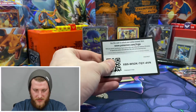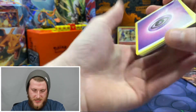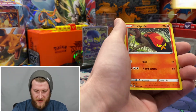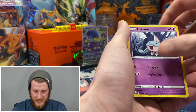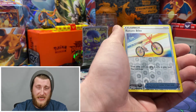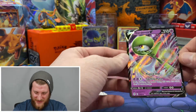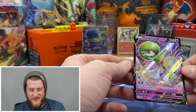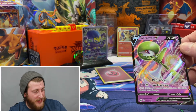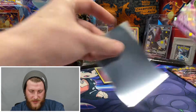Getting into the Galarian Obstagoon packs - there's the code for all you code hunters out there. Got a Psychic Energy, Liepard, Perrserker, Team Yell Grunt, Sylveon, Perrserker, Nickit, Inkay, Rolycoly, a reverse Rotom Bike, and - awesome - a Gardevoir V, very very cool pull. I definitely have this one so I'm not adding it to the binder, but happy we got another V pull.